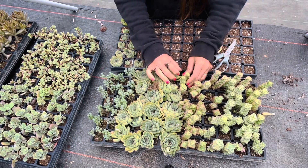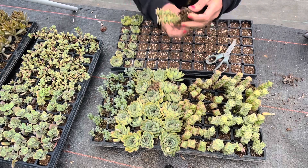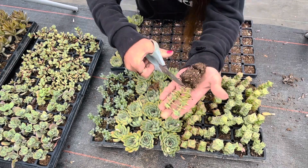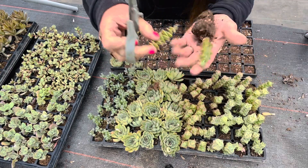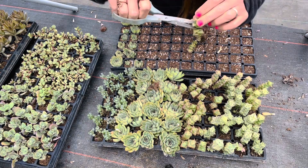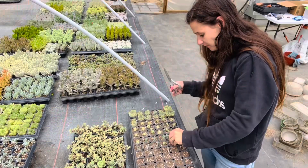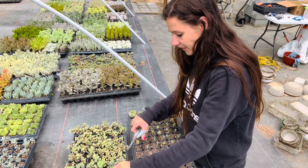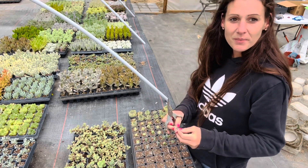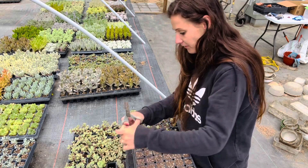And then these ones I do the same thing — if they have two in there, I'll grab one of them. I cut it all the way down like that. You can stick it in like that, it's fine. Or if you wanted to go down farther, you can. It just stays in the dirt better. I try to take cuttings on everything if I can before I plant it into something, because that way we keep having more for later.